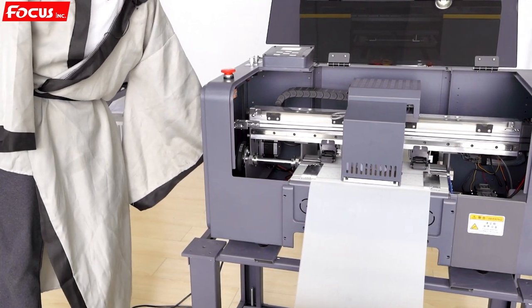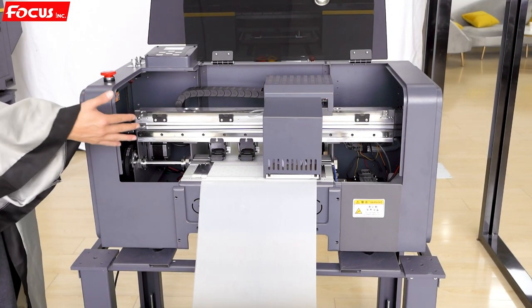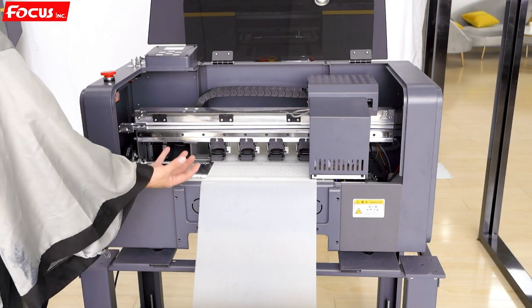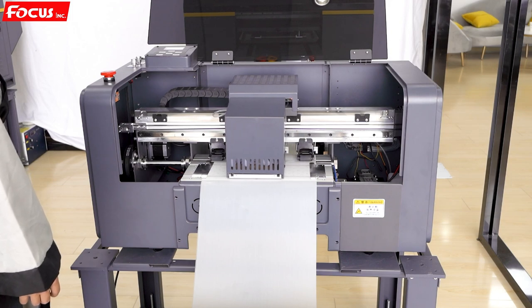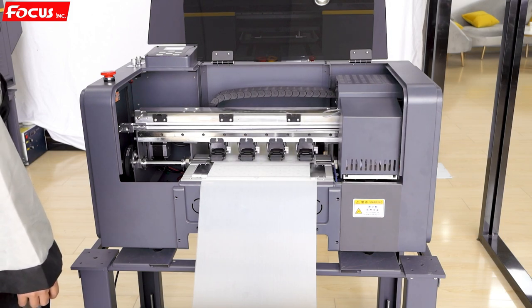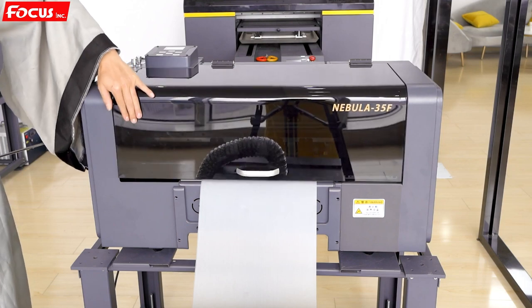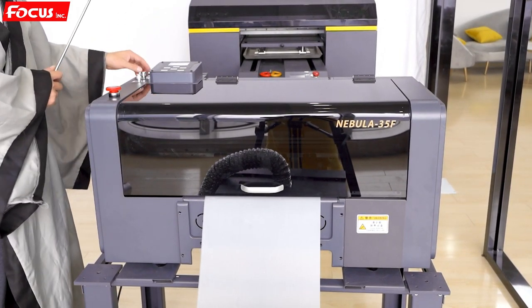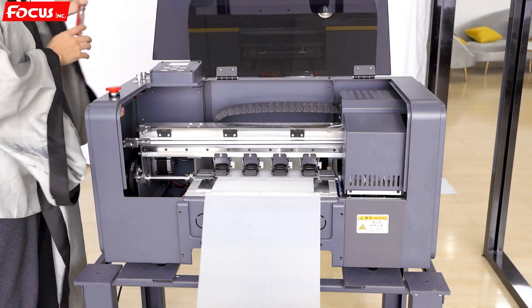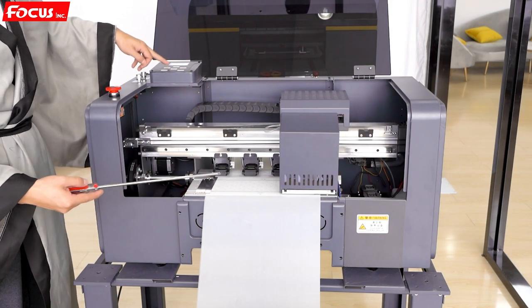We open the general power switch, then the printer starts to power on — the carriage moves to the home position, and the table film is working. Then it goes to home position. After that we check the function for each part: we open the cover, move the carriage to the left, and check that the cap station moves down and the carriage starts to move. It's working.